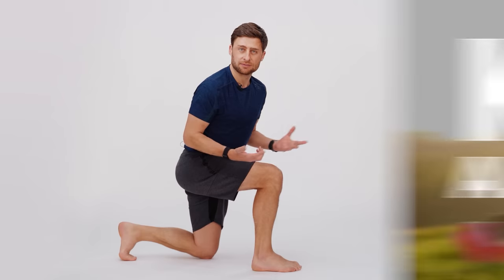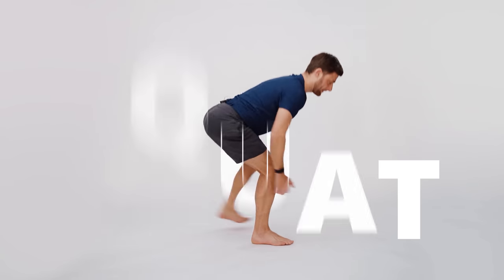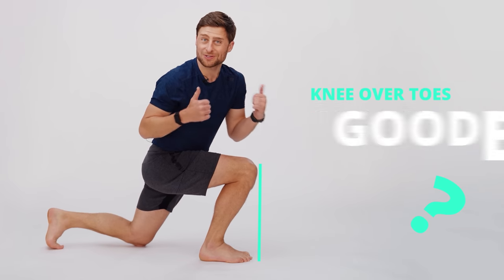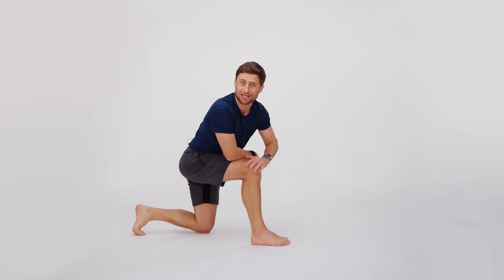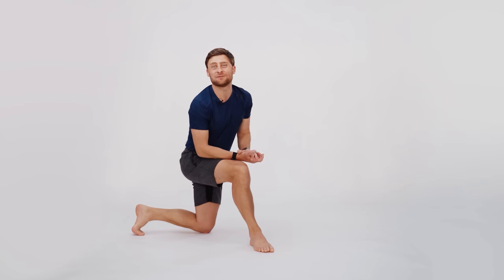Do you have bad knees? Are you worried about your knee alignment in poses like a full lunge or a deep squat? Have you heard that knee over toes is bad, or that knee over toes is good? Maybe you've heard knee over ankles is the safest alignment. You just want to take care of your knees and hopefully build stronger knees. If so, this video is for you.